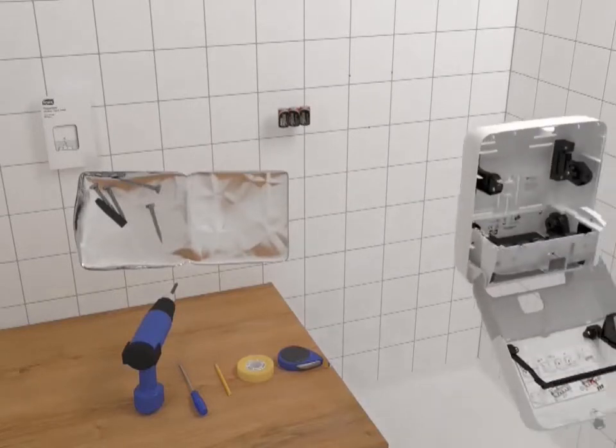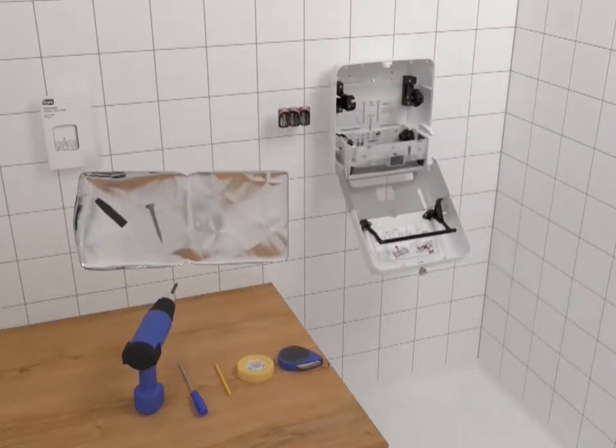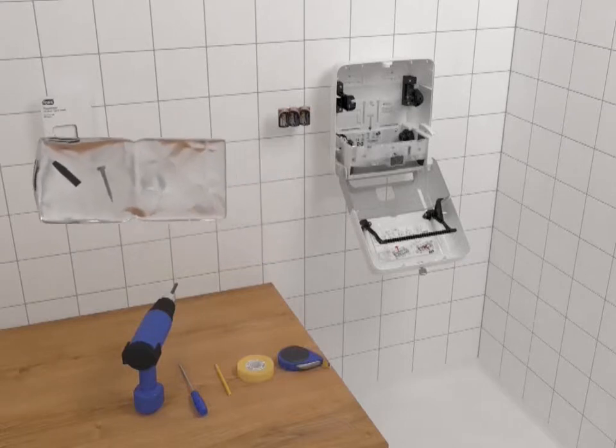Next, line up the dispenser with the anchors and secure it to the wall using the supplied mounting hardware.